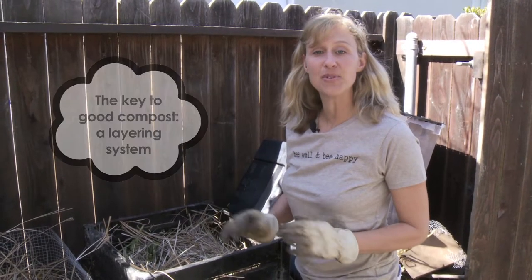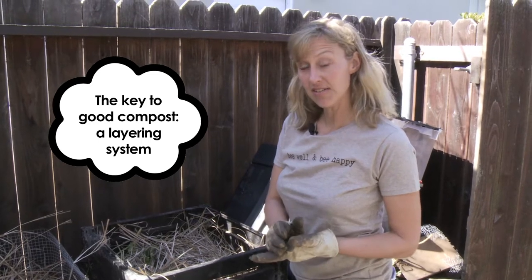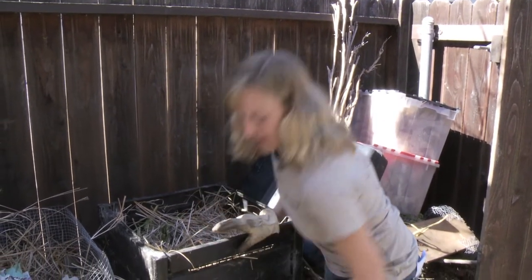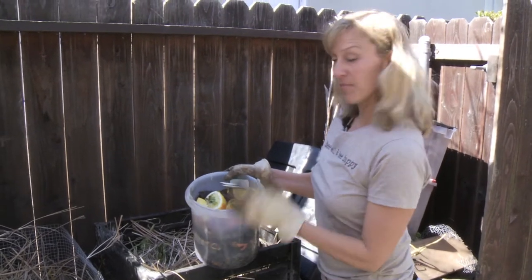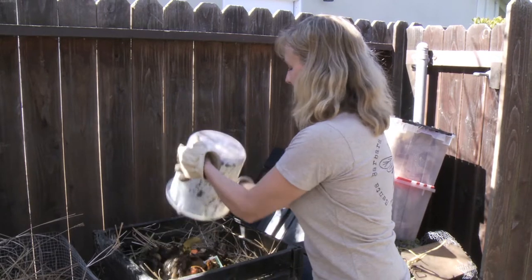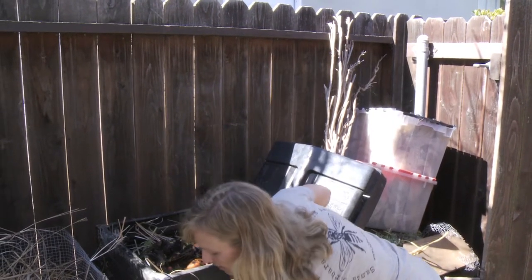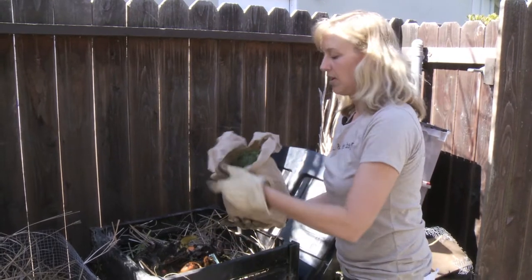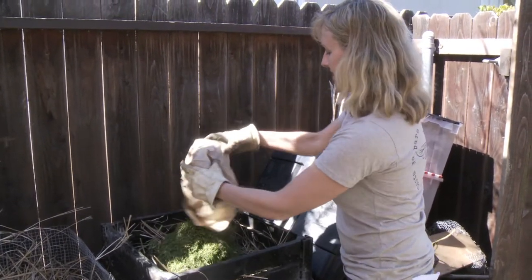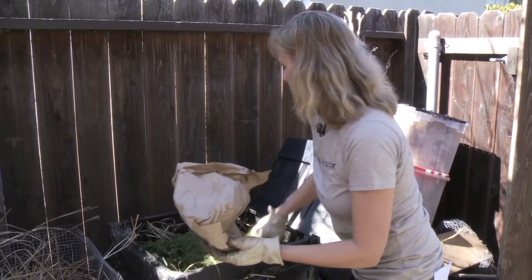The key to good compost is a layering system. You start with your wet greens — those are the nitrogen-rich parts of your compost. We've got our kitchen scraps. Put those in — first layer. Other wet greens you can use are lawn clippings. We'll put those in next. That's our nitrogen-rich layer. We're going to spread it out.